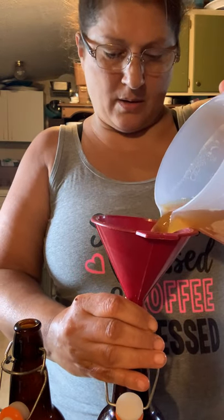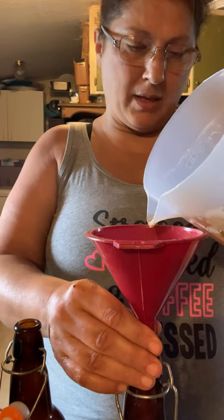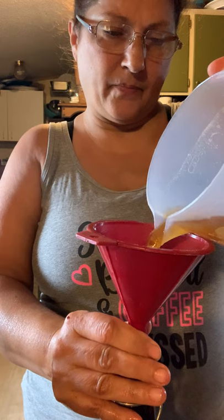I'm going to mark on my calendar today's date and I'll check one of them for fizziness by just popping the cap. Once it gets to my desired fizziness I can put them in the refrigerator — it'll stop fermenting them. See what I mean, I make a mess when I do this.